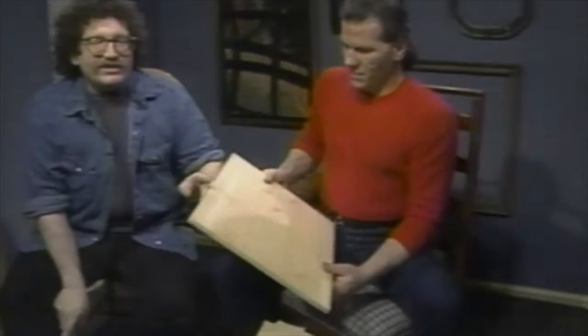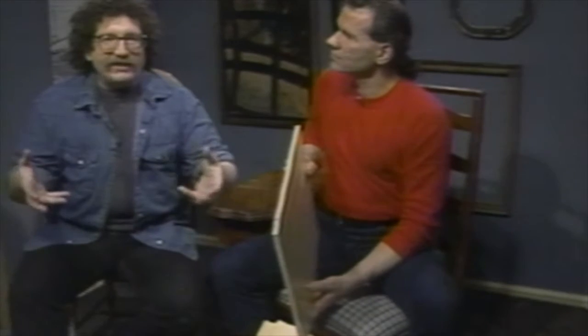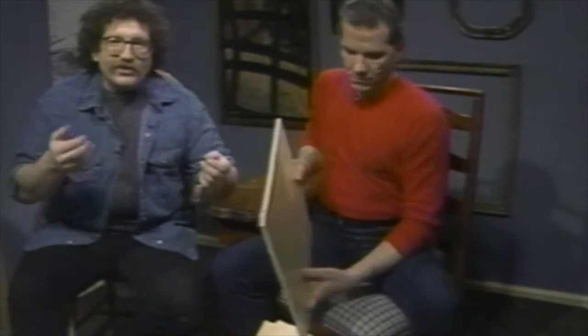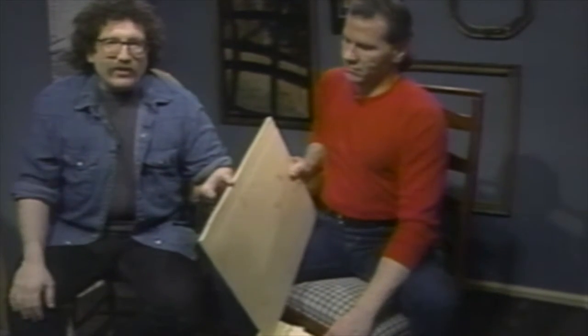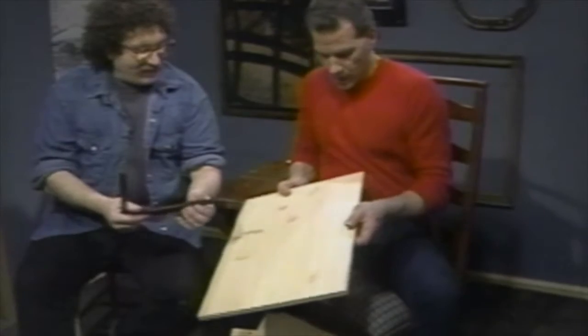Do you think somebody in one hemisphere can make one part of a cabinet, another person in another hemisphere can make the other part, and it all fits together perfectly? Let's find out — let's open it up. We used to tell people to test the quality of furniture by lifting it up because heavy furniture is better, but flakeboard weighs a ton and it is not good. It's all pressed wood — wood chips pressed and formed into sheets that they cut up and laminate with a picture of wood grain.